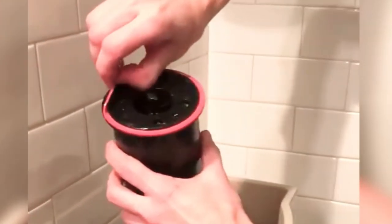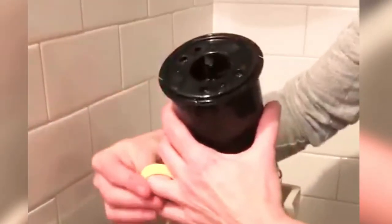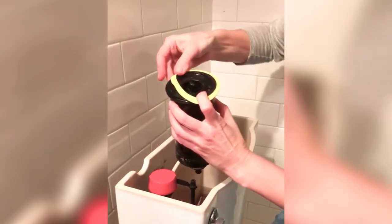You may need to do these steps first and take your old seal to the hardware store with you if you do not know what size replacement seal you need. In this case, I knew I had a Kohler toilet and there was only one Kohler replacement seal offered. Place the new seal under the rim and work it into place with your fingers.